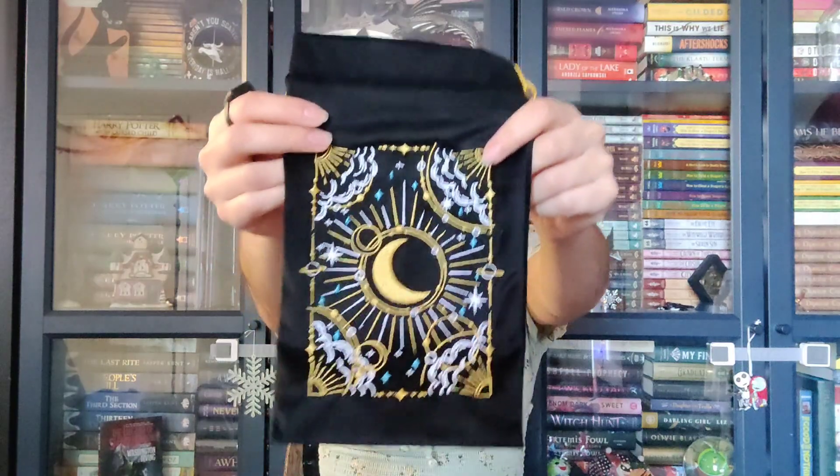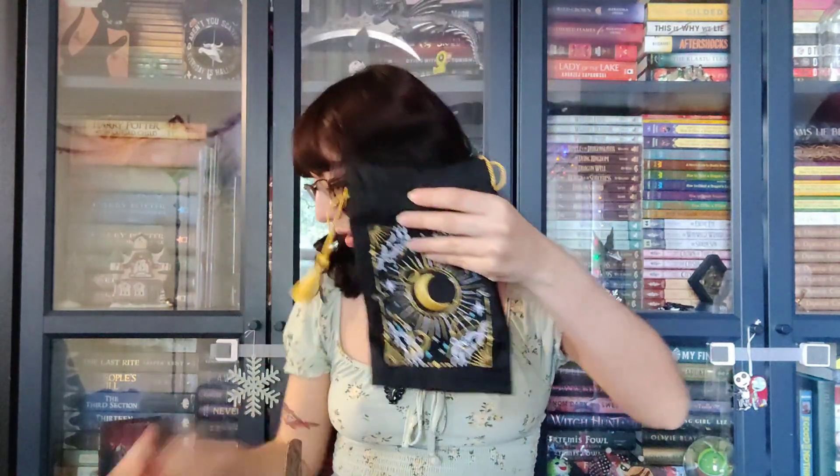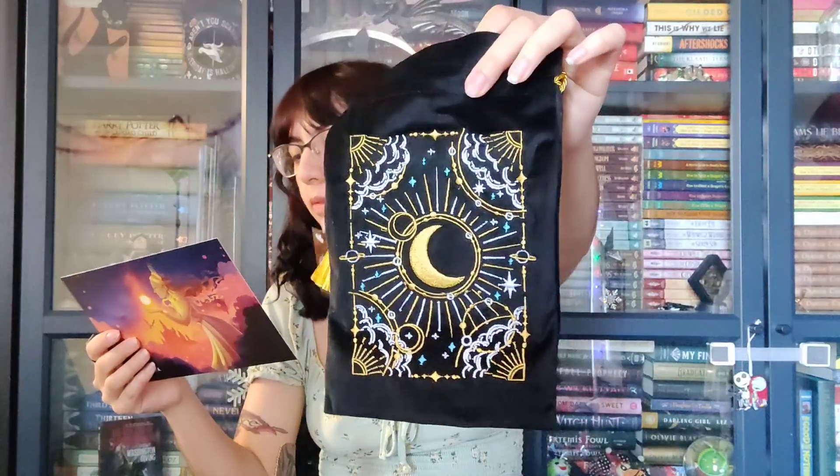Oh my God, this is gorgeous. This is so pretty. So this is the tarot card pouch. Look at that — it's gorgeous, it's very soft, it's velvet. Designed by the Quirky Collective. I do have a tarot deck, my own tarot deck, but I keep them in the box. That's very pretty.